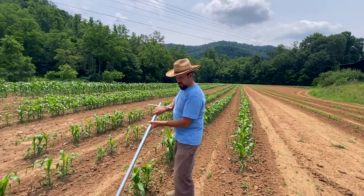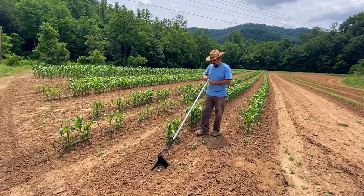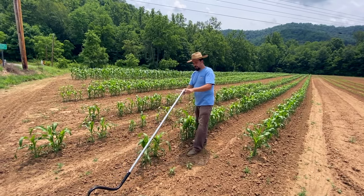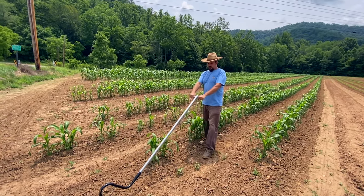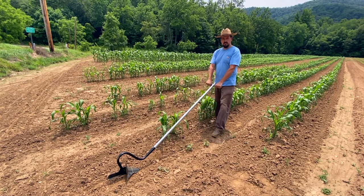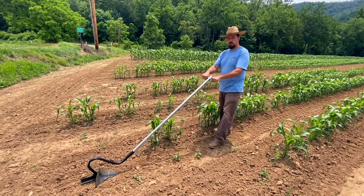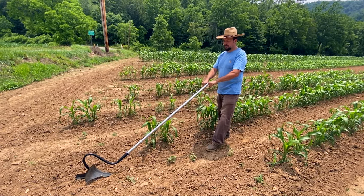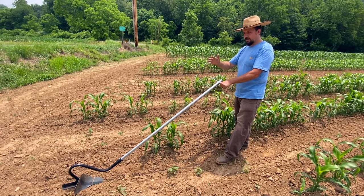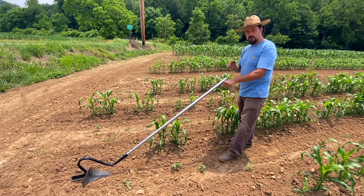I'm going to give you a demonstration of how this duck plow works. What I've learned is that moving the handle up and down determines the depth that you're cultivating — you can go deeper or more shallow. By twisting the handle, you can actually control how close you want to get to your plants while cultivating.